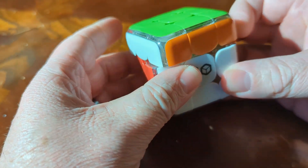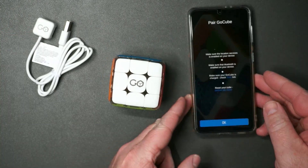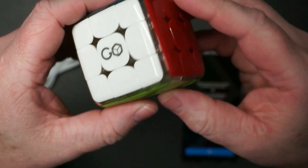This was sent to me so I could try it out and make this video. Let me walk you through trying this out for the first time, pairing it with my phone, and trying the app out a little bit so you can kind of look in depth at what the app is like. So here's the GoCube with the charging cable. I just installed the app here. Before we look at the app, let's just kind of have a closer look at the GoCube itself.